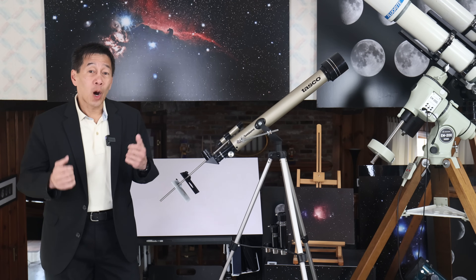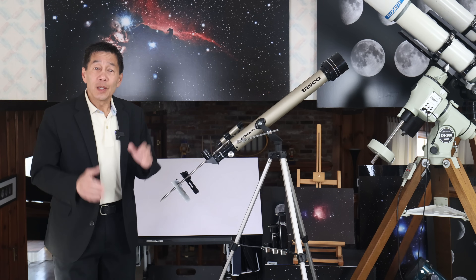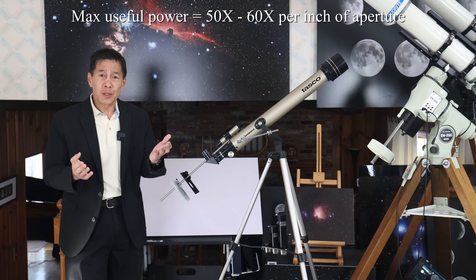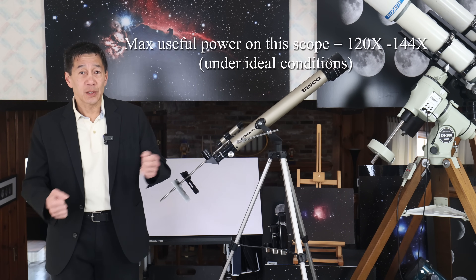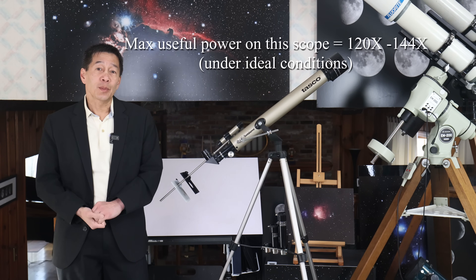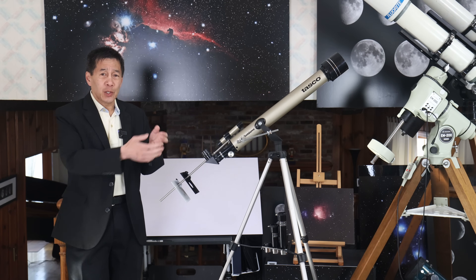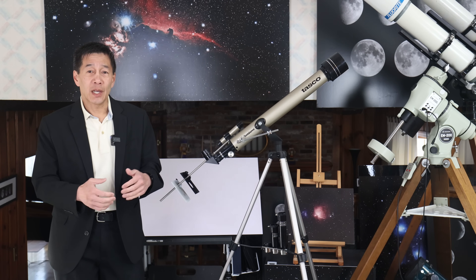All of the meaningful parameters in a telescope are defined by and flow downhill from the aperture — the larger the aperture, the more light it gathers. The maximum useful magnification is commonly taken to be 50 to 60 power per inch of aperture. This is a 60mm telescope, which is about 2.4 inches, giving a maximum useful magnification of around 120 to 144 power. Go any higher and it's just empty magnification — the aperture will not resolve anything beyond that. But that number is only valid under ideal atmospheric conditions, which we rarely have, and only with outstanding optics — which this doesn't have.